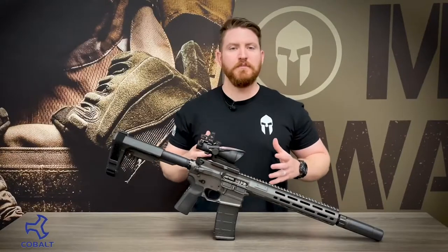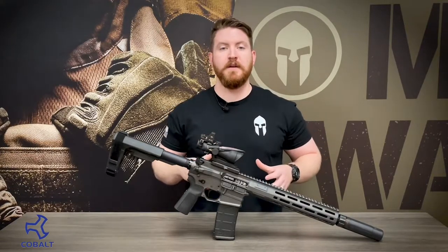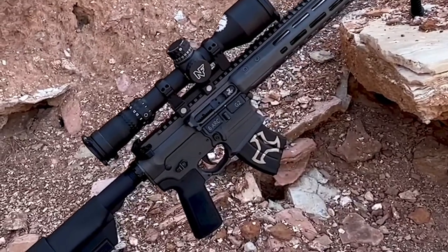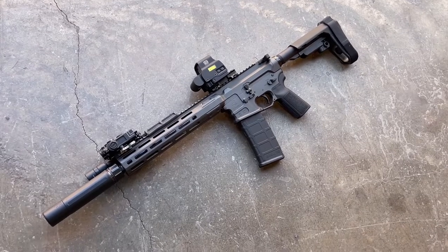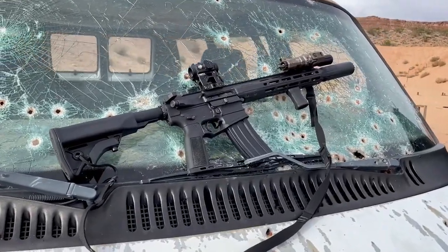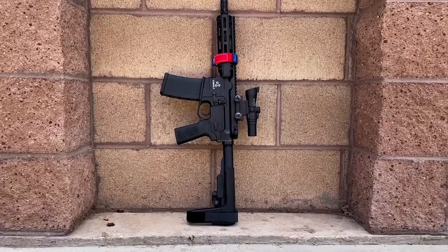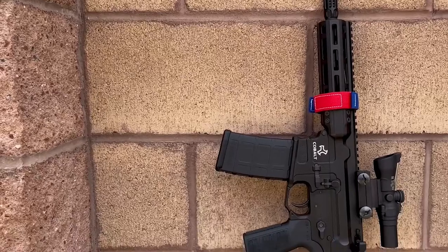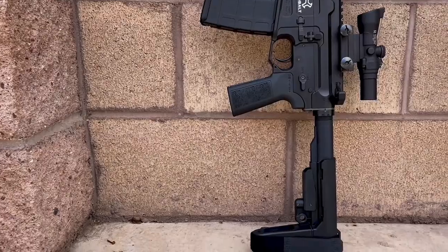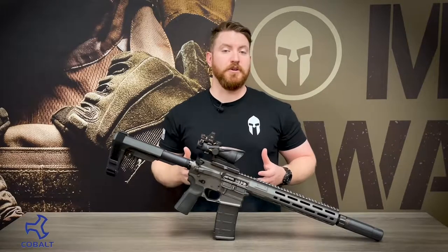What's awesome about this latest version of the Cobalt Kinetics rifles is that Cobalt provides and manufactures them in various barrel lengths as well as various calibers. They have barrels as short as 7.5 inch all the way up to a 22 inch, and calibers ranging anywhere from .300 Blackout to your typical 5.56, even some 6.5 Grendel and even the newer 6mm ARC.